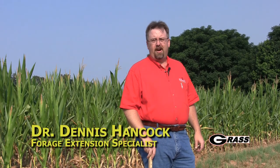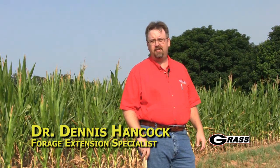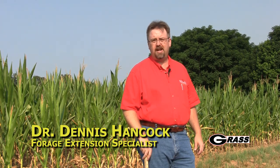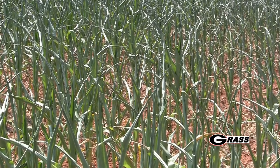Today we're going to talk about harvesting drought-stressed corn. Sometimes when the drought has become so severe, the best salvage value for that crop is to actually cut it for forage. We're going to talk about a number of different options, assuming that because of corn production and crop insurance issues, the decision has been made to go ahead and harvest it for forage.